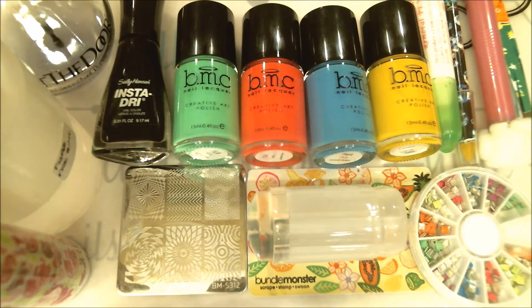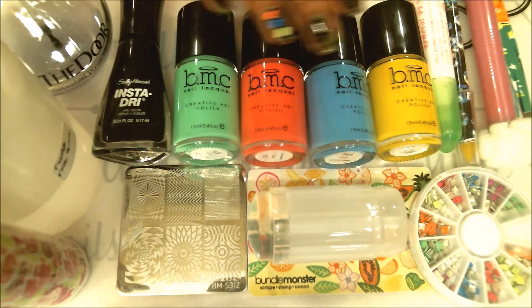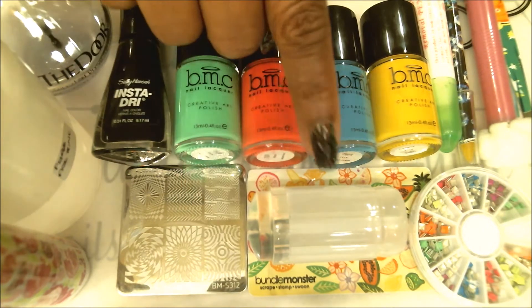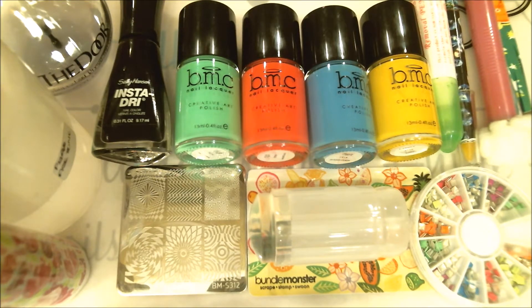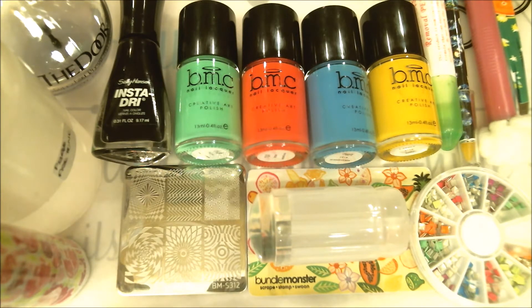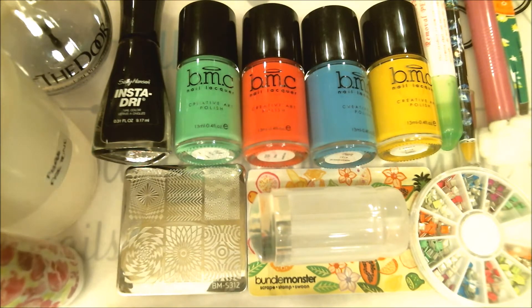I will run through the items quickly, and they will also be listed in the description box. I have my nail polishes including my fast drying polish, my base coat, my four stamping polishes, my stamping plate, my scraper, my stamper, and some nail studs. I have my cotton cloth, my wax pencil for picking up studs, my nail polish remover pen, tweezers for removing liquid latex, pure acetone to clean my stamping plate, and roller tape to clean my stamper.